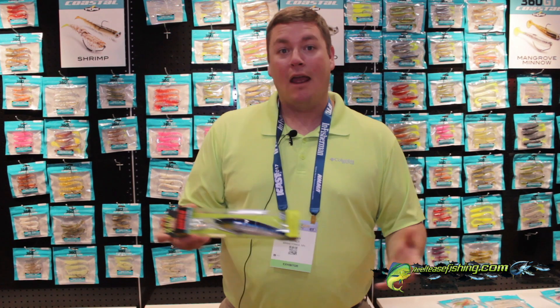This is going to be a great lure if you're trolling for grouper or wahoo or tuna. Really any fish that eats baits while you're trolling is going to eat an X-Rap Mag.